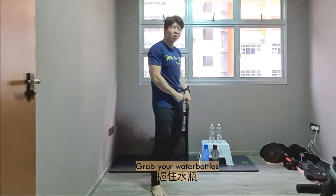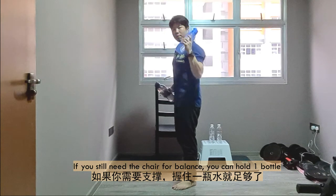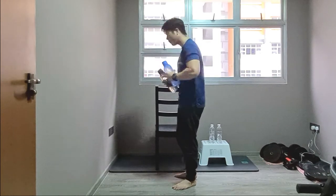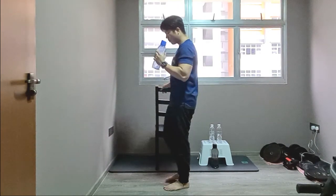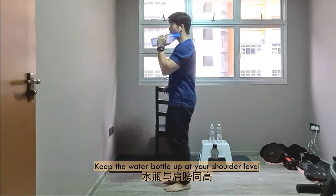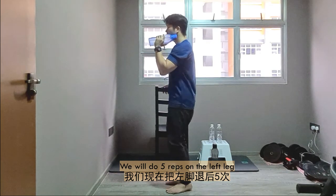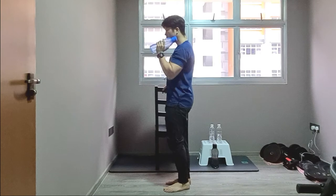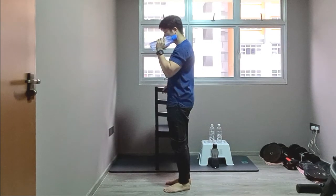Now for the progression — hold on to the bottles. If you still need the chair for balance, use one bottle. If you don't need the chair, you can hold both bottles. I'll demonstrate two variations. With the chair for support, bottles up to shoulder level, working on the right leg — left leg goes out and back: 1, 2, 3, 4, 5. Excellent.